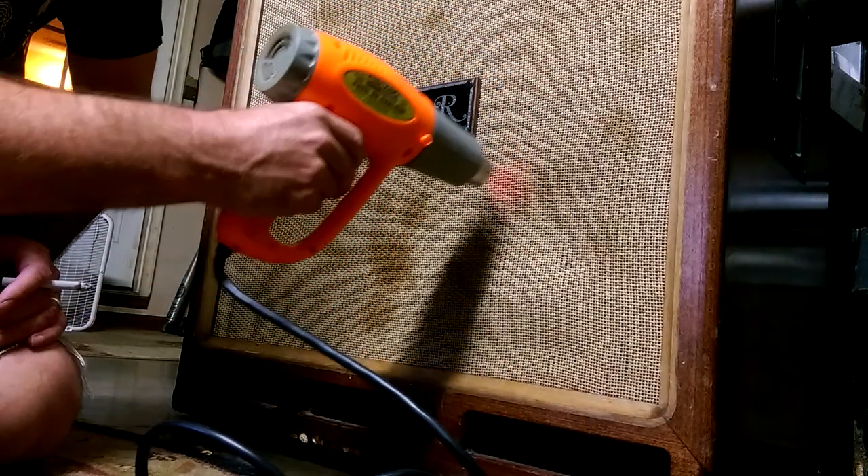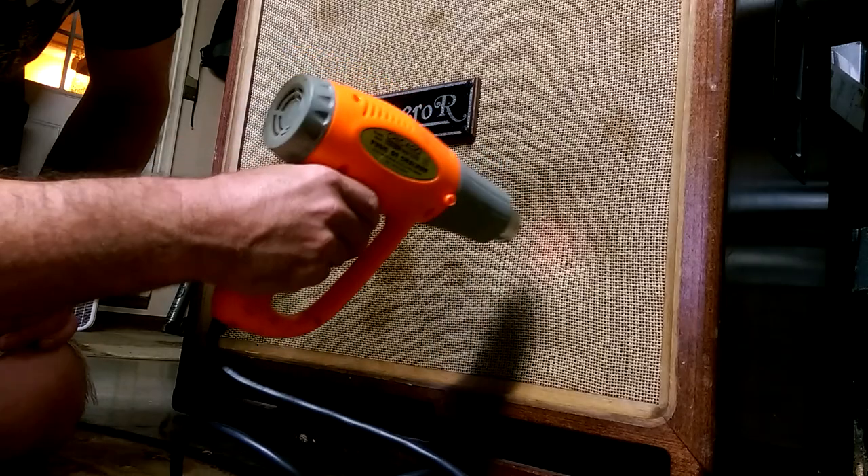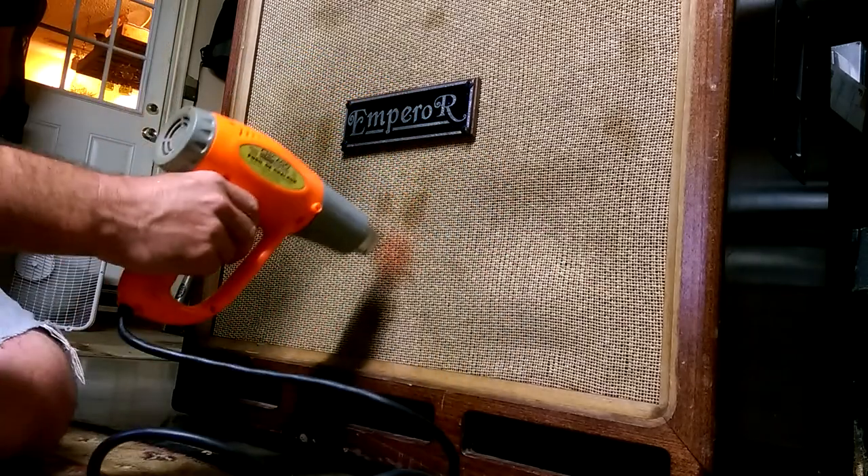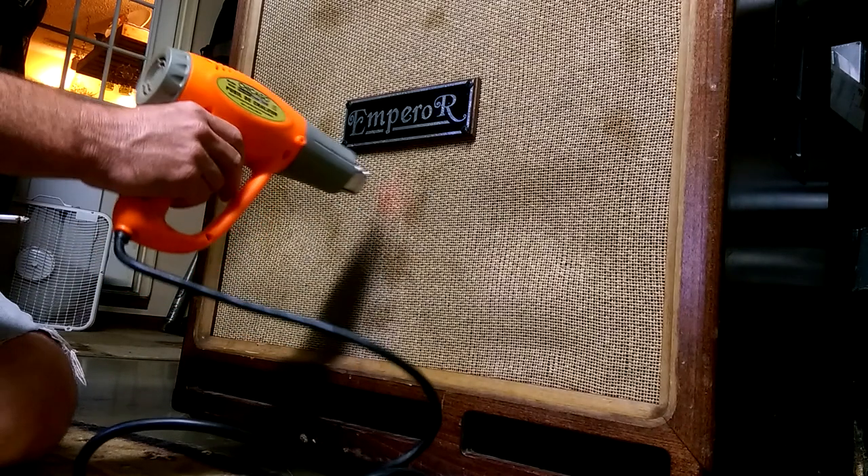I accidentally soaked my speakers — getting the water out with the air compressor. I can see water on the cone.